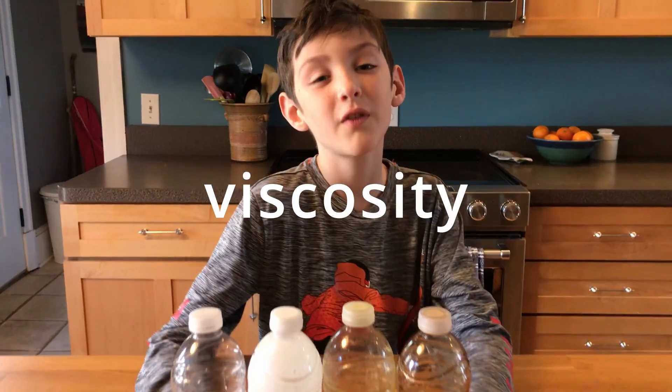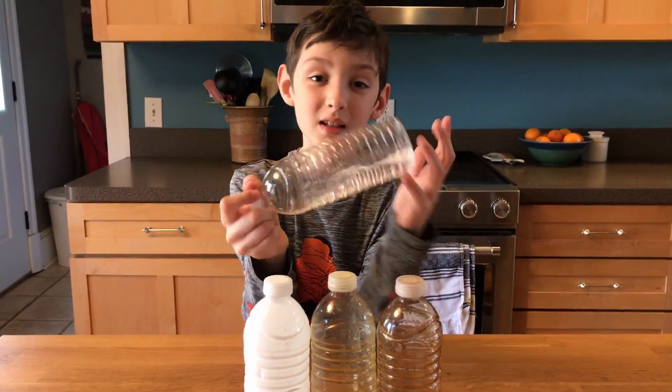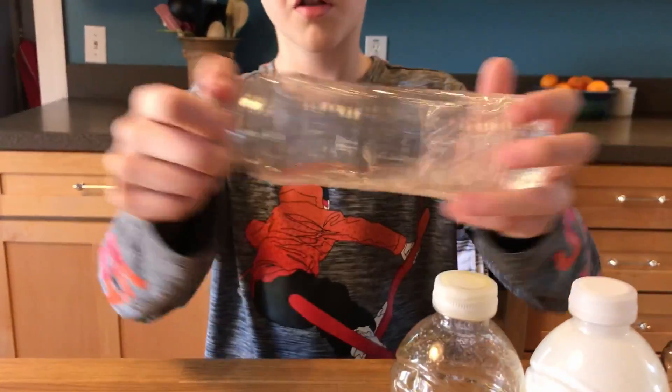The science word is viscosity. Viscosity is the friction that's inside a liquid — it describes how well it flows.